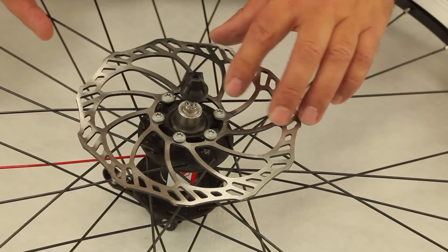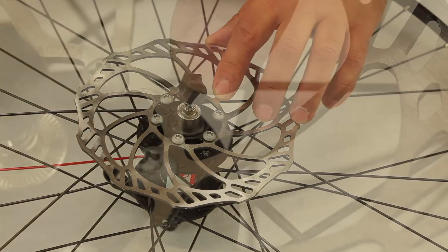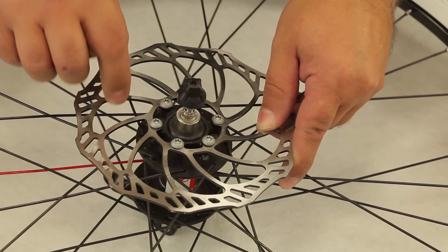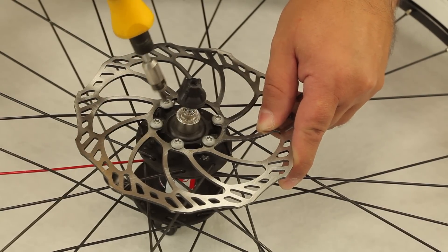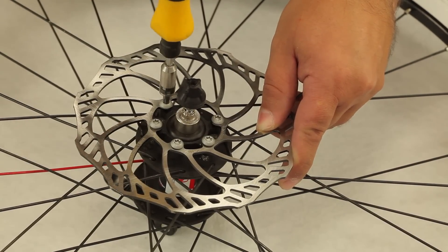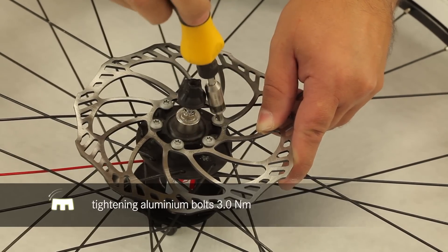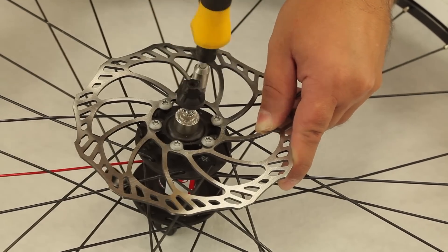When mounting the rotor, take care to mount it in the correct direction indicated by the arrow. Before tightening the rotor bolts, rotate the disc clockwise — this way the disc centers properly on the bolts. Now tighten the bolts crosswise to finish the installation of the rotor.